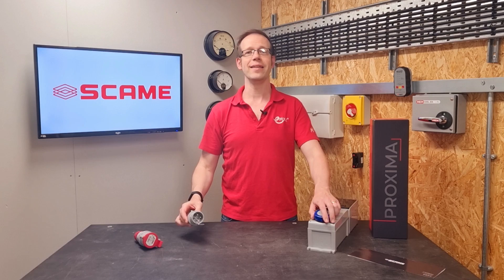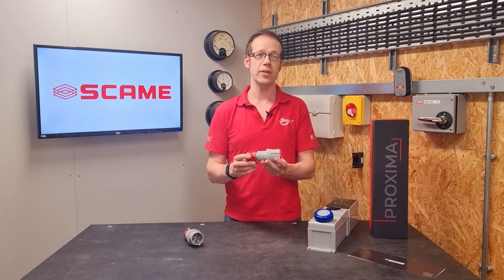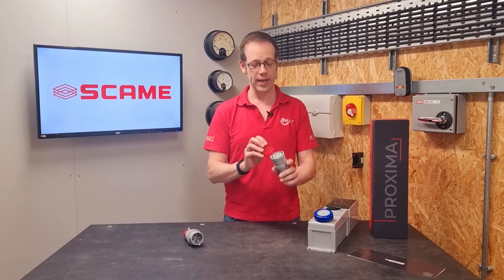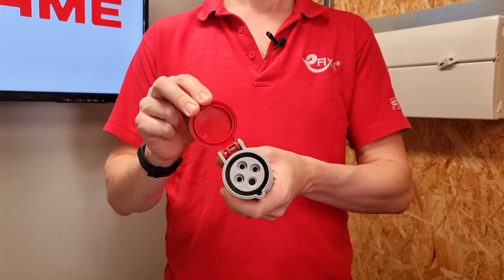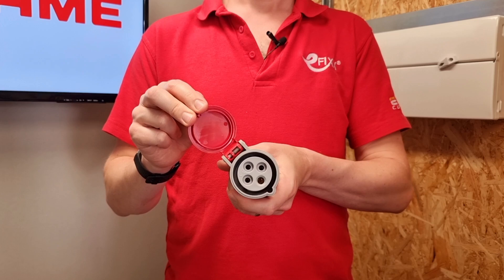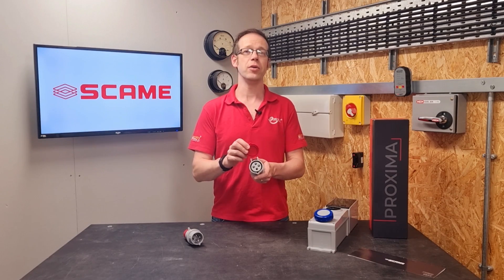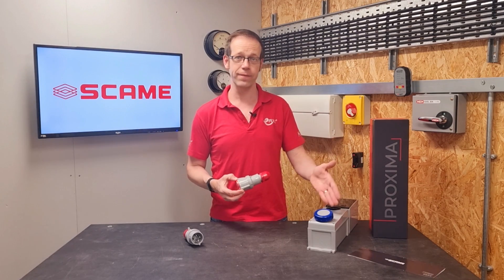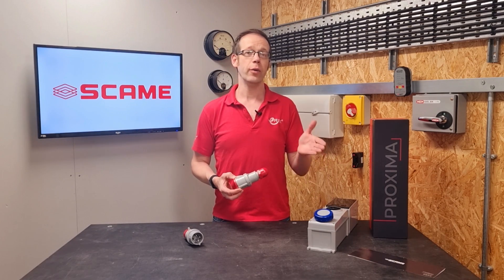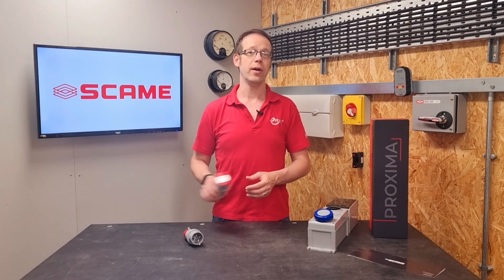If what we're connecting is an extension lead, then on the other end of that there will be a device that we may be tempted to refer to as a socket again, because it's got a gezonta type connection — these hollow tubes for us to connect to — and it looks like it will receive a plug. But it's not called a socket, it's called a connector. The reason it's not called a socket is that it's connected to the end of a lead rather than part of the fixed electrical installation. A fine point, but one that could save confusion when ordering online or down at the wholesalers.